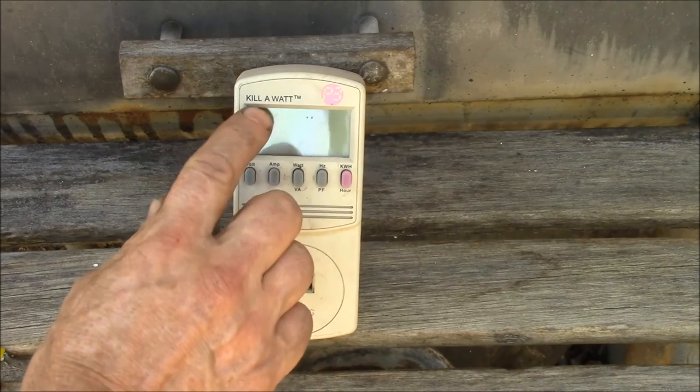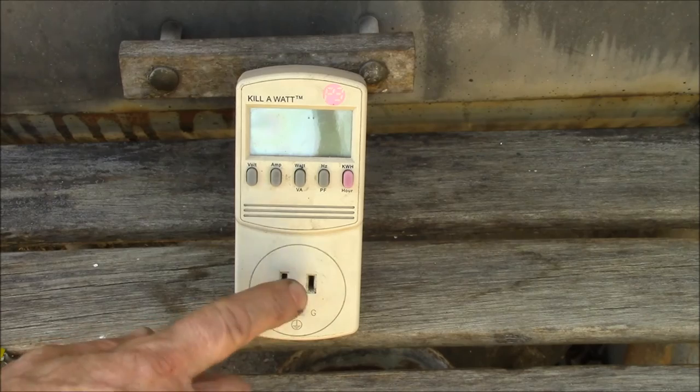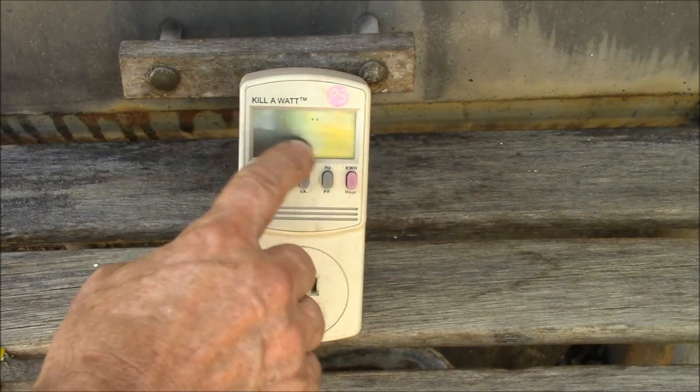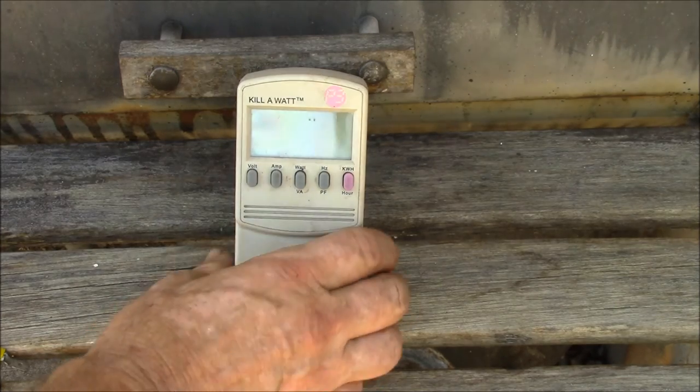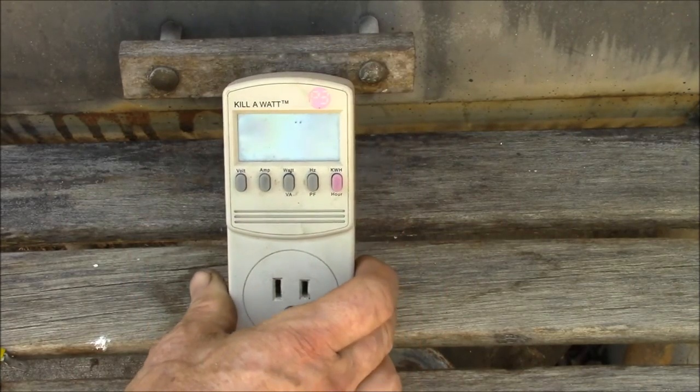This is the original P3 Kill-a-Watt. It does have a problem in that again there's only the reading on the screen — there's no way to get a computer to read this. There's no USB port, there's no Wi-Fi, no Ethernet port.